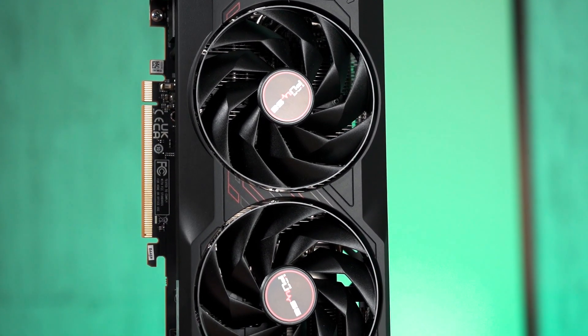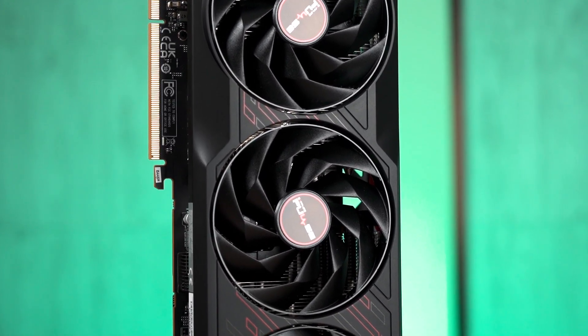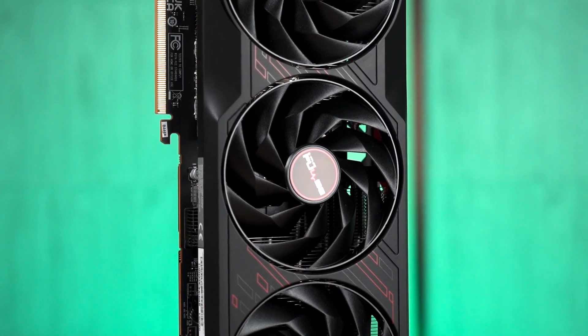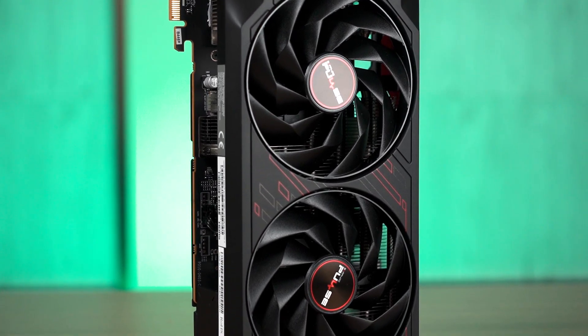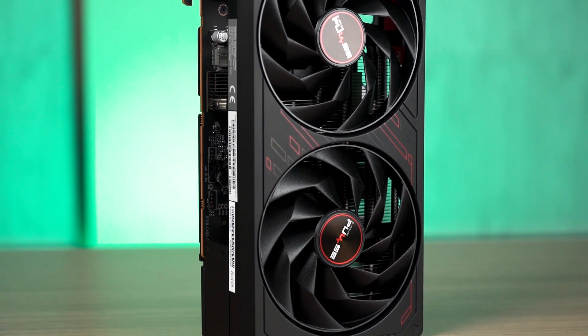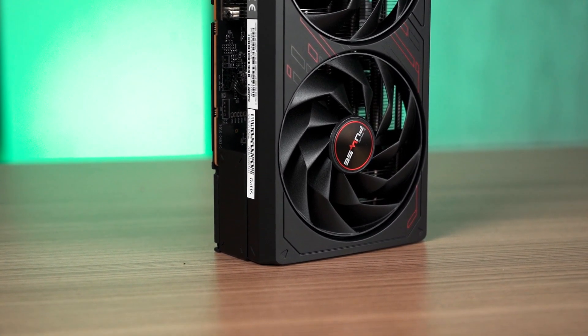So, is the RX 7900GRE worth getting? If you're looking mainly at the best rasterization performance for the money and you're okay with AFMF, the RX 7900GRE is something worth considering. Personally, I would still go for the 4070 Super due to personal preference, but do let us know your thoughts on the 7900GRE in the comments below.